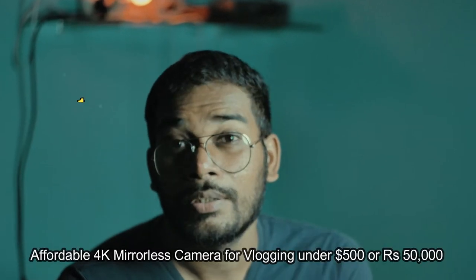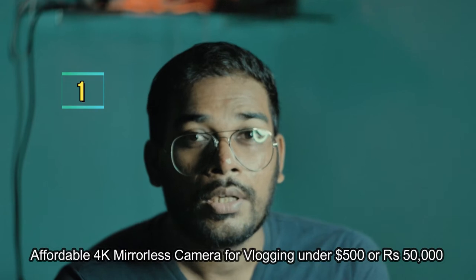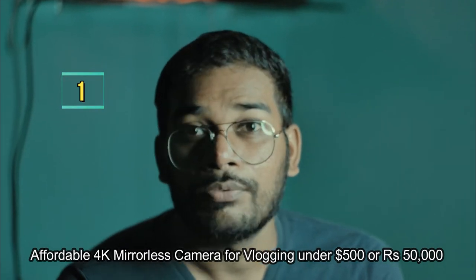I bought this camera for four simple reasons. One, it was the affordable camera which had 4K recording — in fact, unlimited 4K recording.